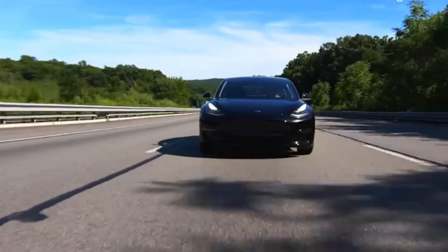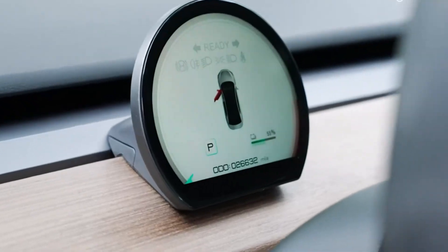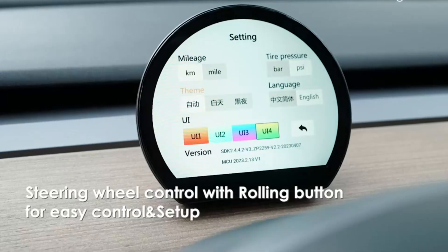With built-in Bluetooth and Wi-Fi capabilities, you can ensure a seamless connection to your devices. The USB navigation feature keeps your maps and routes up to date, enhancing your driving efficiency.